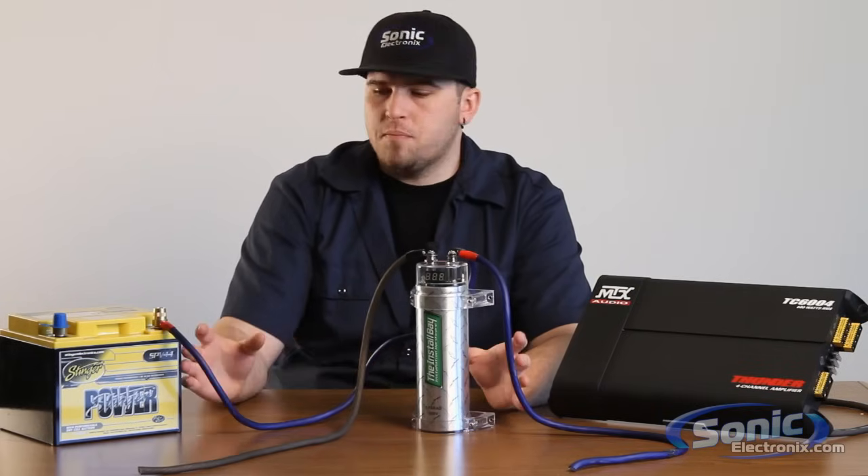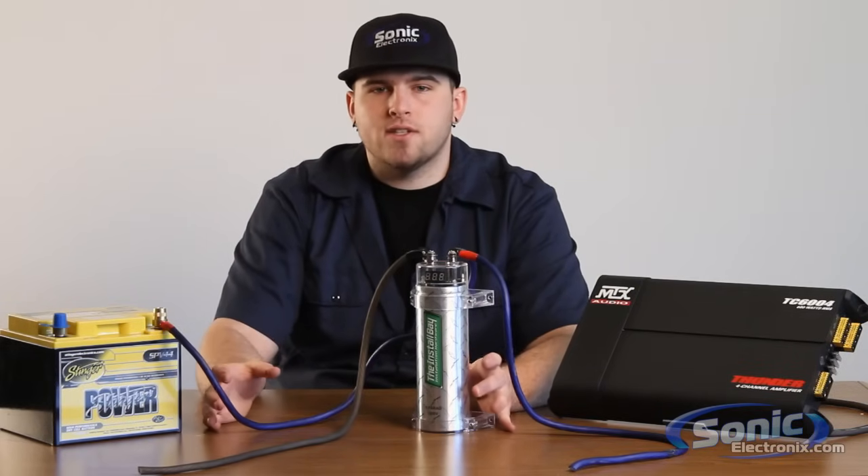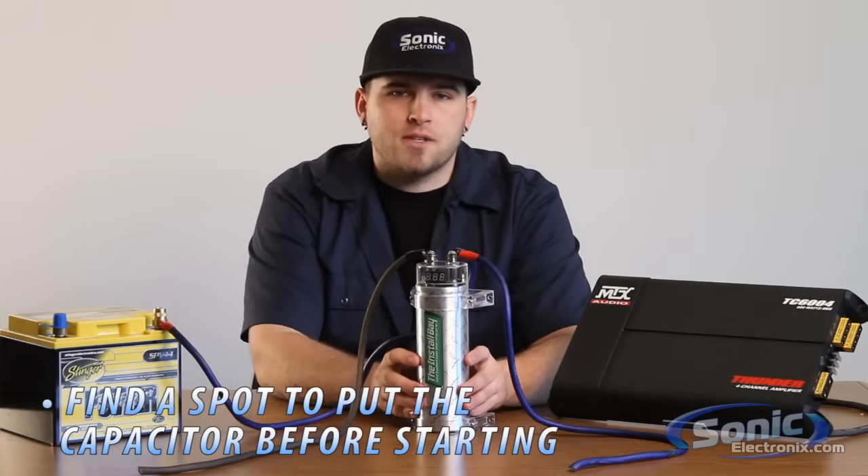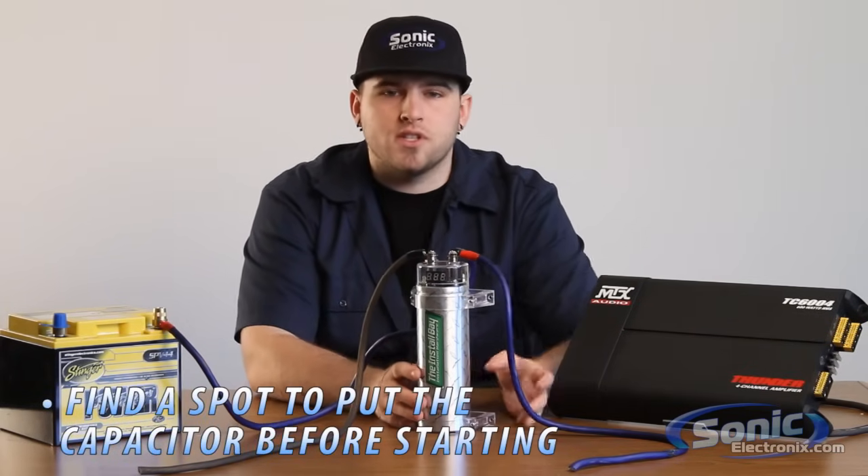It's going to be a brief description, so it's just the basics on how to install this capacitor within your vehicle. One thing I do suggest is finding the spot where you're going to install this capacitor before cutting into wires and or installing your amplifier.